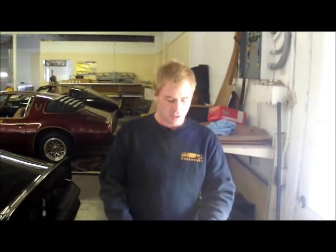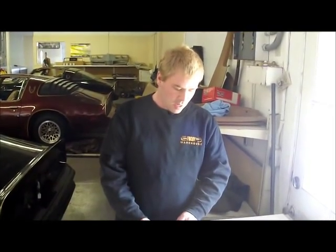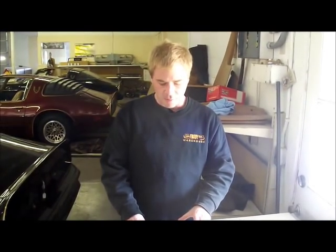Hi, I'm Pete with F-Body Warehouse and today we're going to show you in a little bit of depth the installation process on the 10-piece triangle seat belt guides.